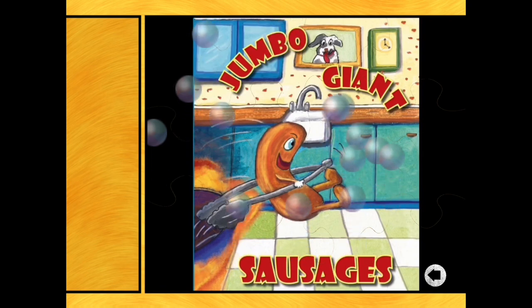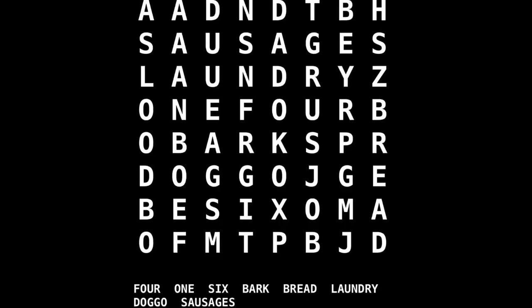Well done! This puzzle is from the book Jumbo Giant Sausages, another book that we've read on the channel, about six sausages who jump out of the frying pan and end up being Doggo's dinner. So we've got some words from the story. We've got the sausages were called by numbers, so we've got some of their names: four, one, and six. We've also got bark, bread, laundry, doggo, and sausages.